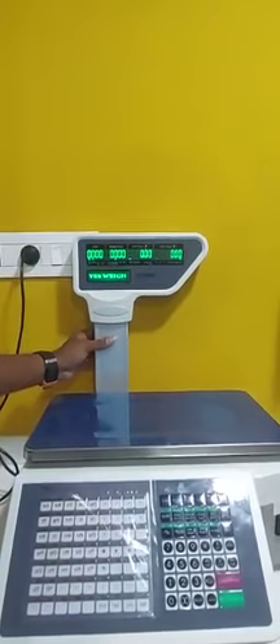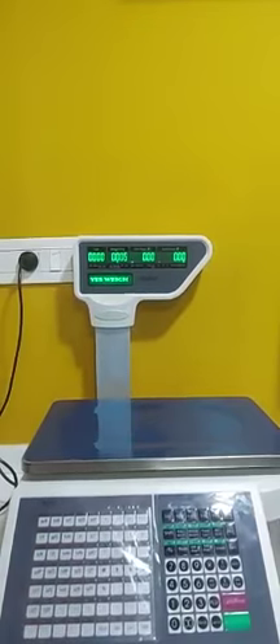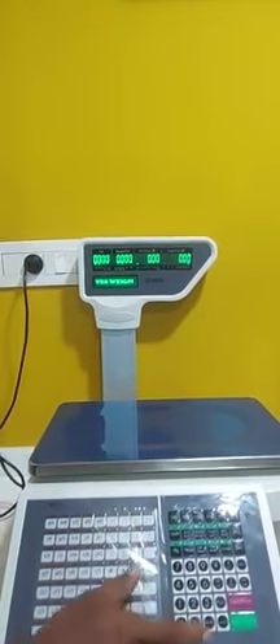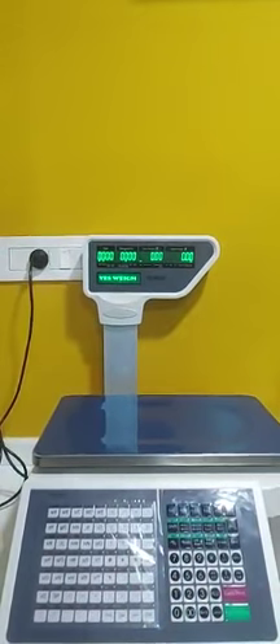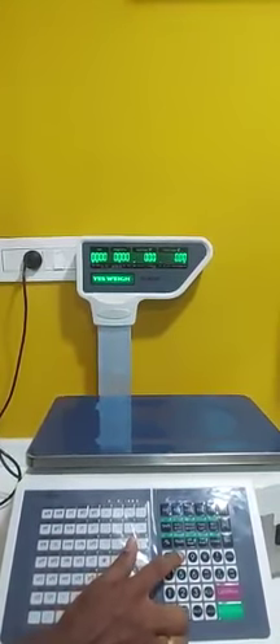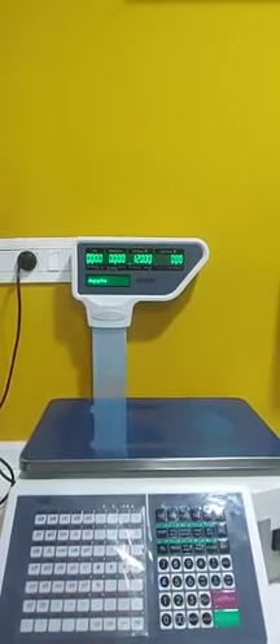This is our label printing machine. We have already entered some of the items to this machine. Now we'll see how a label comes out — just press the PLU number, then press the PLU button here.